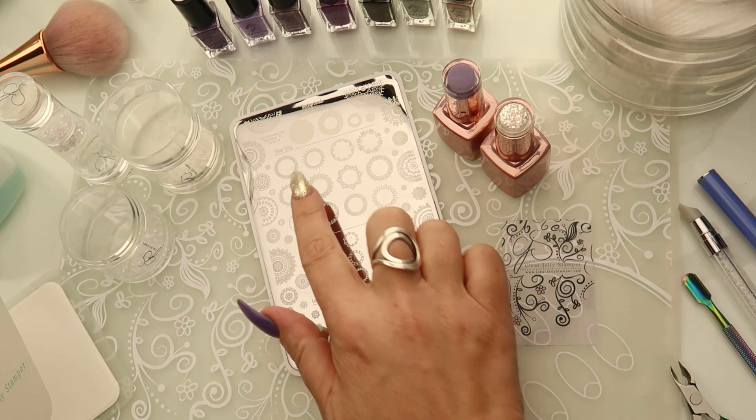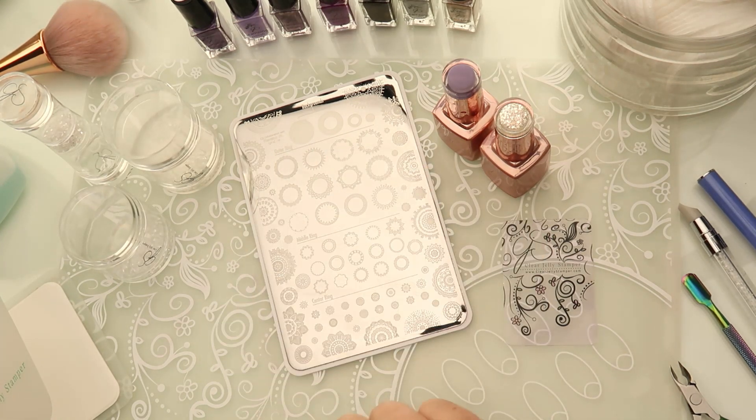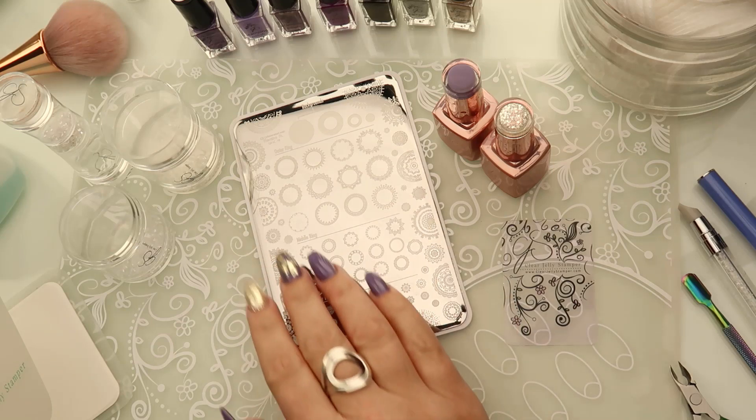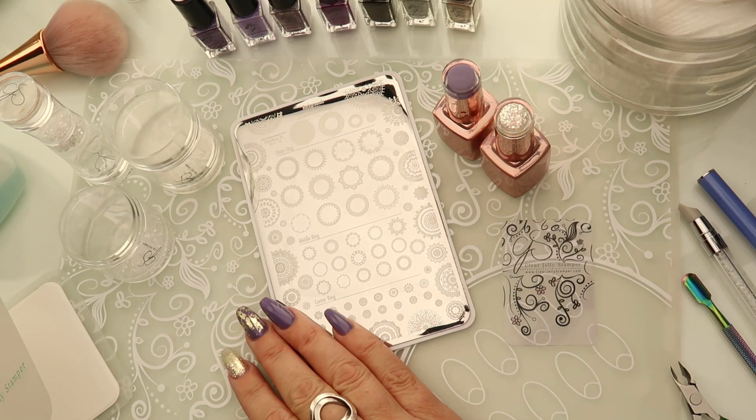We have three different layers: outer ring, middle ring, and your center ring. We also have backgrounds so that you can really give these mandalas a unique dimension. So let's get zoomed in here and get this mani started.